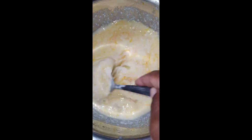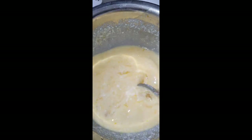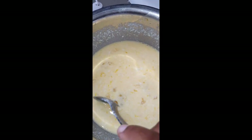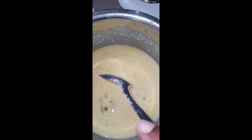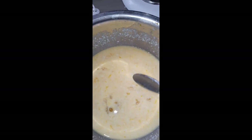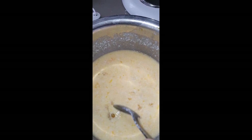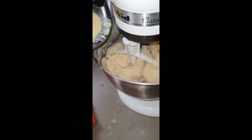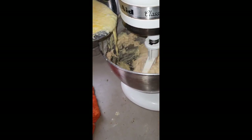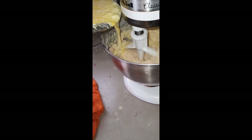I used to bake when I was younger, but it was not something that was encouraged by those who were supposed to encourage me. I stopped baking, and then when my son came to live with me, I restarted because I wanted to celebrate his birthdays and have him enjoy a cake. I realized I actually have a knack for it. Here I'm mixing the dry ingredients with the wet to form a batter.